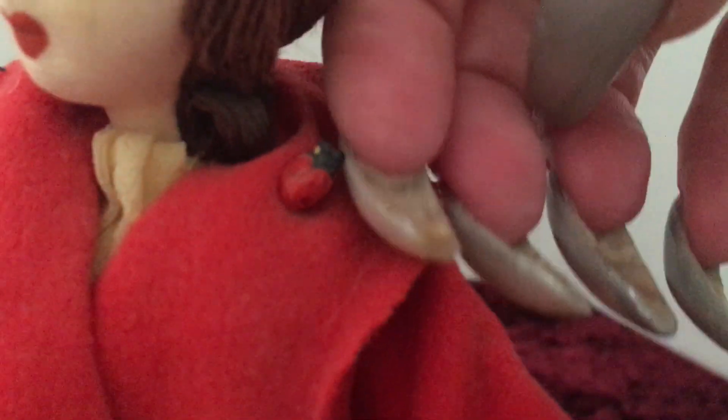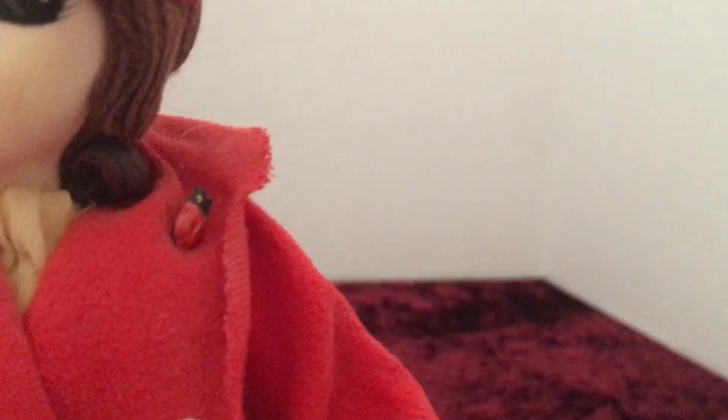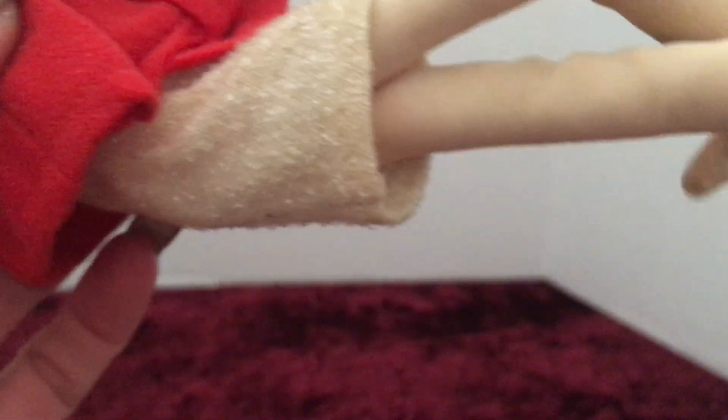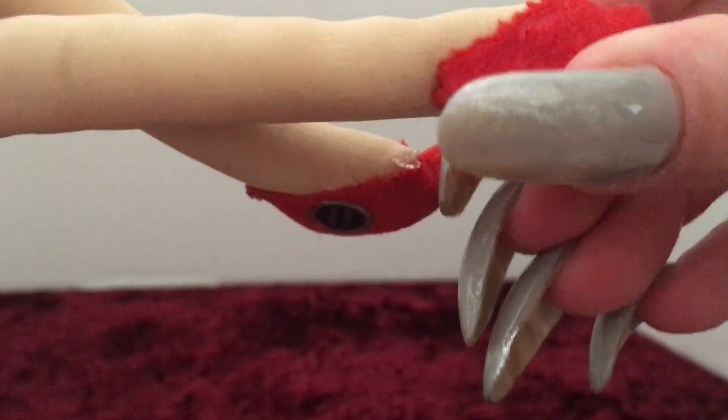Let me see if I can get a close-up on that — it's a little ladybug, very, very cute. So if that's supposed to come with it, I'm really, really fortunate that she still has that in her little lapel there. And then her skirt is probably a little faded at this point, but very, very 60s looking. Her shoes are just felt and they don't come off — they're sewn onto her feet.